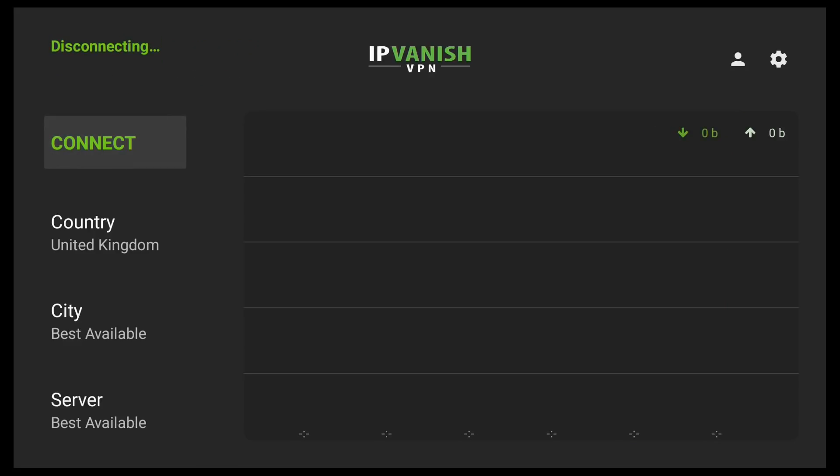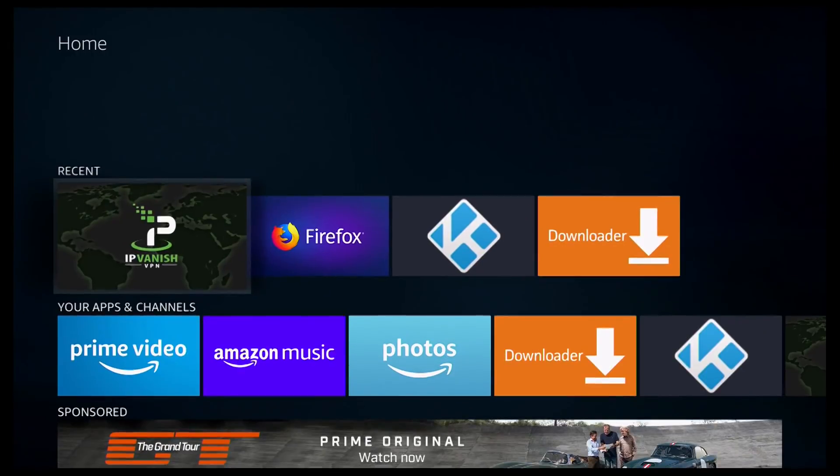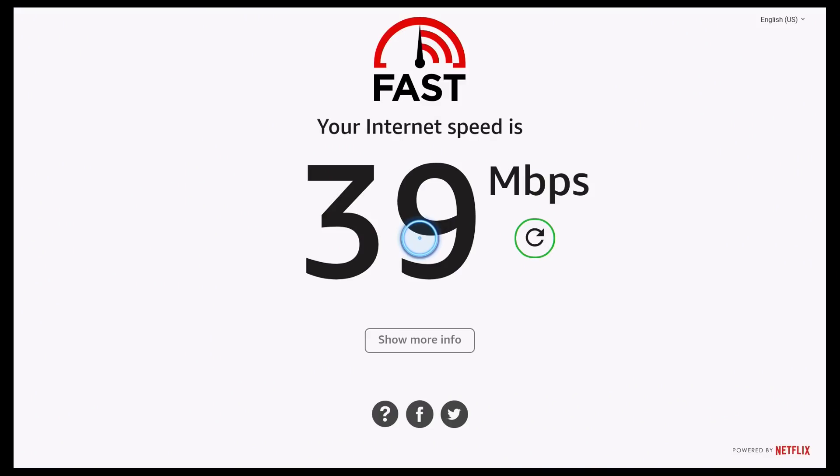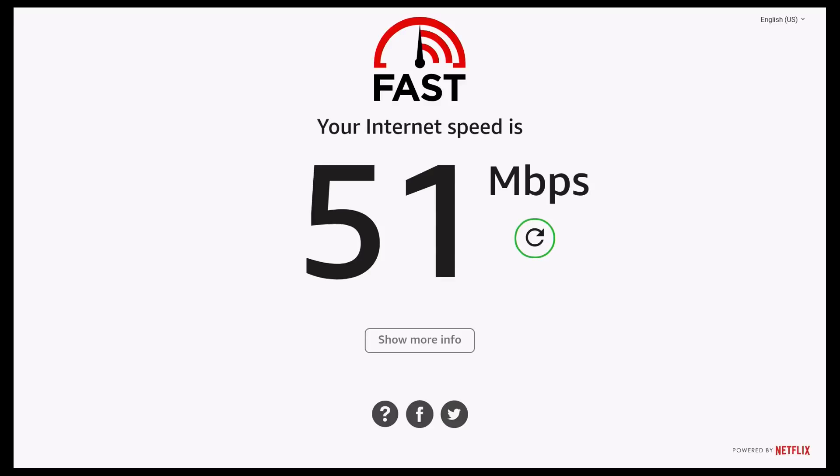And again I'm going to click the Home button to take us back to the main menu. I'm then going to go down, find Firefox, and again click on it. As you can see, it's automatically brought us back to where we were before. If I go left or right, as you can see it provides a mouse already, so you just need to use the directional pad. Hover it over the refresh sign and click on refresh. And as you can see, with my VPN turned off, my internet speed is 51 megabytes a second.